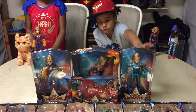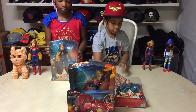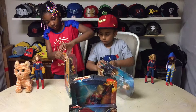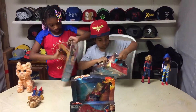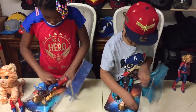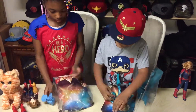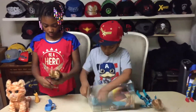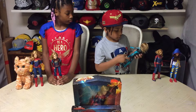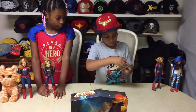I'll be opening Captain Marvel Star Force and Marvel Ghost. This is Captain Marvel's Star Force out of the box. She comes with two accessories. Her belt can come off and on, and she also comes with a helmet that you can put on her head, just like this.